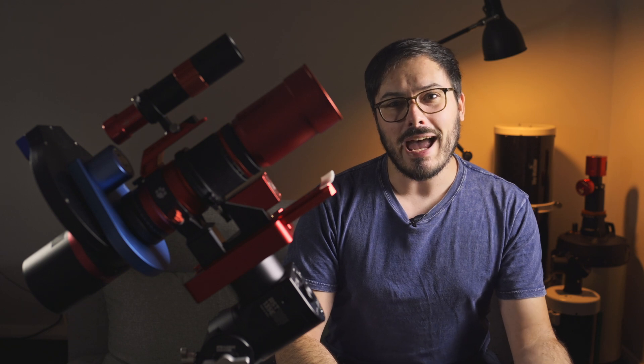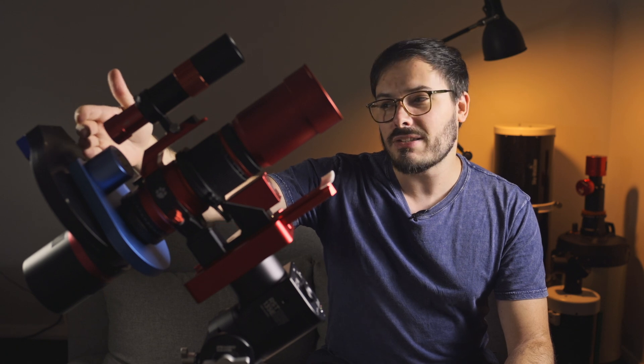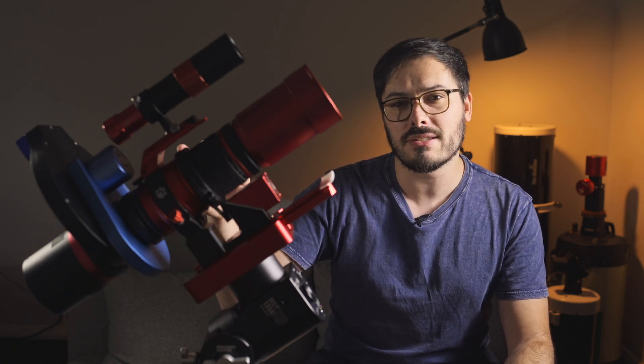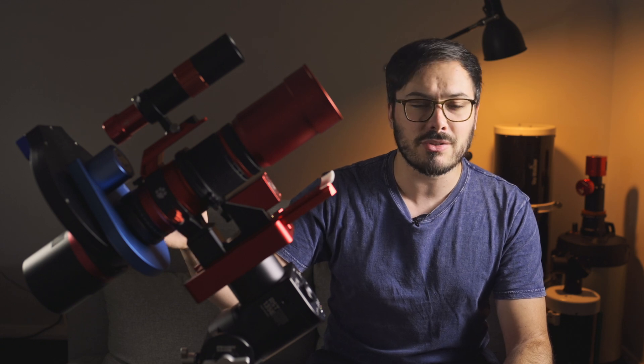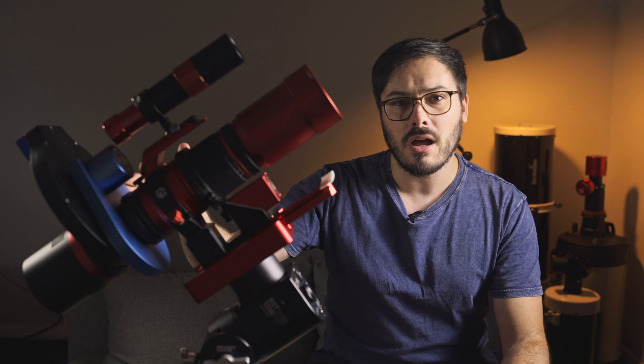Before we begin imaging, you will need to add these items to your imaging train. Here's the order that works best for me: first, put in your camera rotator. This means that everything behind it will get rotated together, and it is really important that your filters and your camera rotate together as that minimises issues with dust spots and flat frames later on. After the camera rotator, I put in my filter wheel and then my camera.